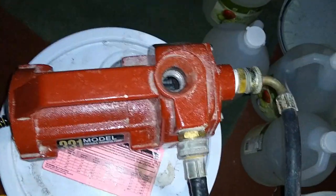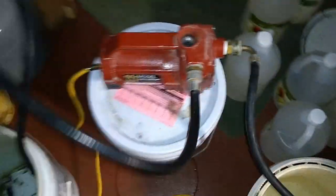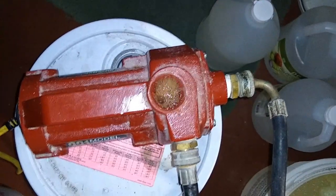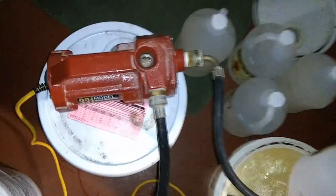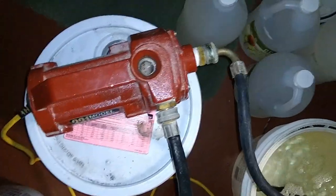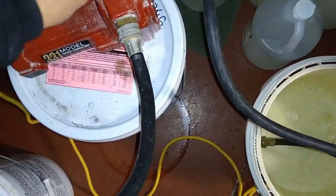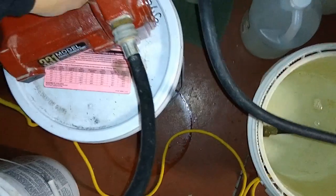Our pump needs to be primed. Here's a quick, easy way of doing that: after everything is hooked up, you can release a little bit of fluid through here and it will prime the pump. You keep the cap on so the fluid just flows back out the front, and then you know it's primed. Put that cap back on.